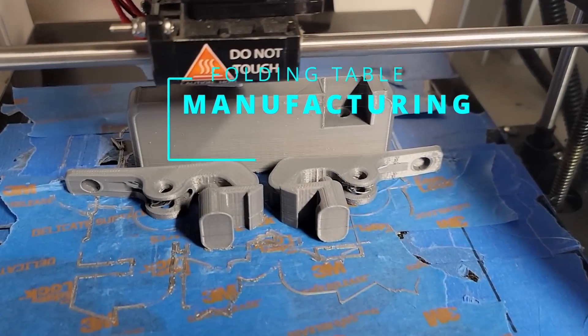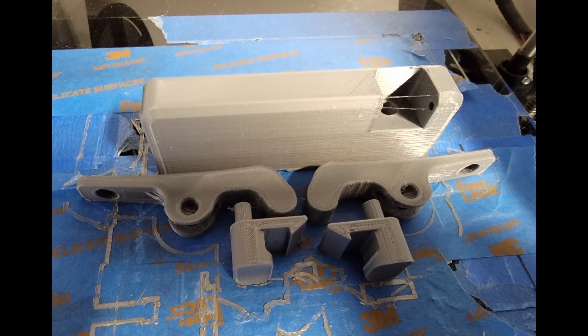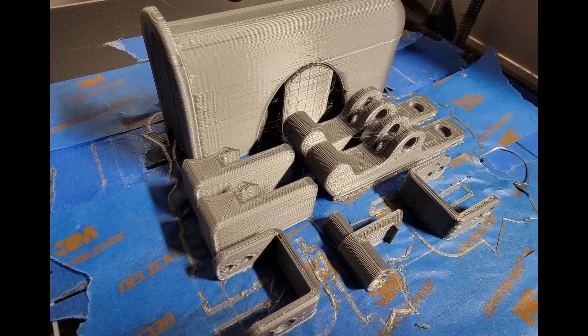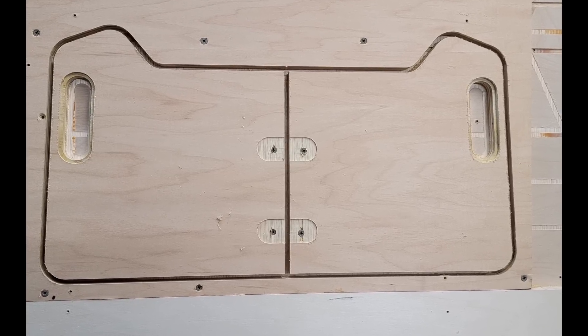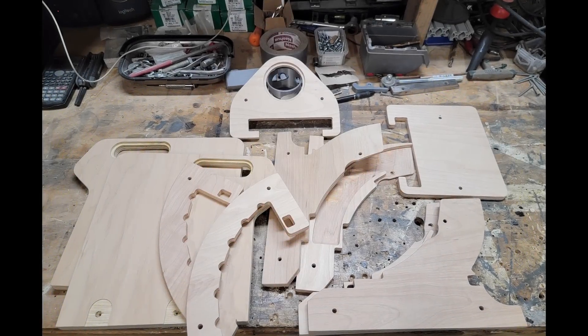The motion control mechanism components are 3D printed for now. The wooden components are routed out of three-quarter and half-inch birch plywood.